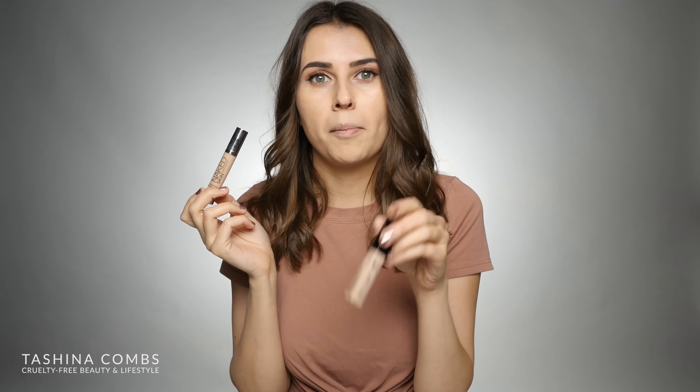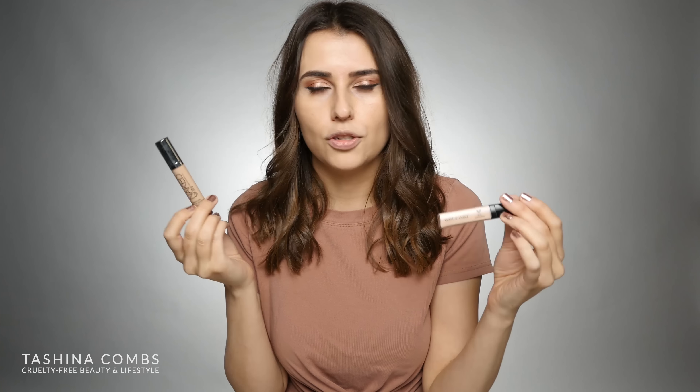Hey guys, this is Tashina from Logical Harmony. Thank you so much for joining me today. Today I am testing out a dupes video. I've had so many people comment and email, and I've seen this dupe on Pinterest before, and it is saying that a dupe for the Urban Decay Naked Skin is the Wet and Wild Photo Focus Concealer.